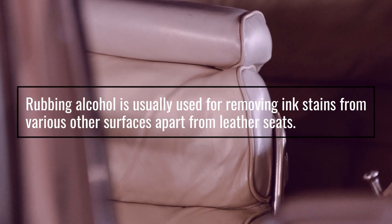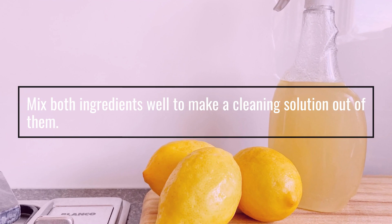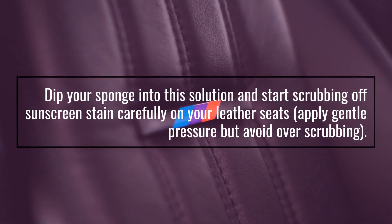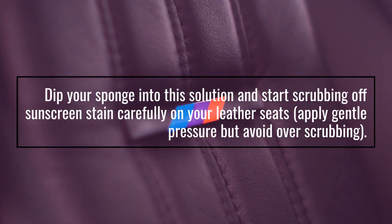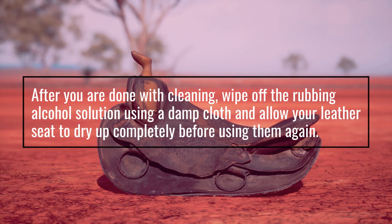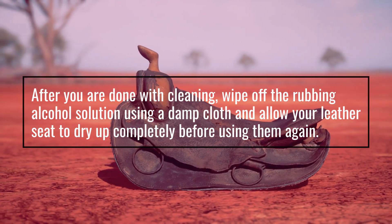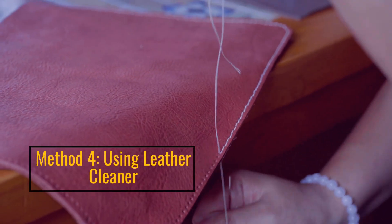Rubbing alcohol is usually used for removing stains from various surfaces. Mix both ingredients well to make a cleaning solution. Dip your sponge into this solution and start scrubbing off the sunscreen stain carefully. Apply gentle pressure but avoid over-scrubbing. After cleaning, wipe off the rubbing alcohol solution using a damp cloth and allow your leather seat to dry completely before using again.